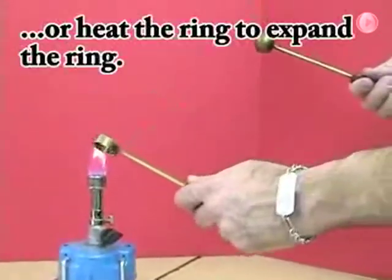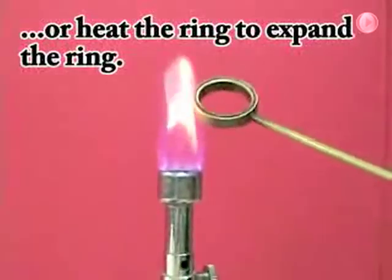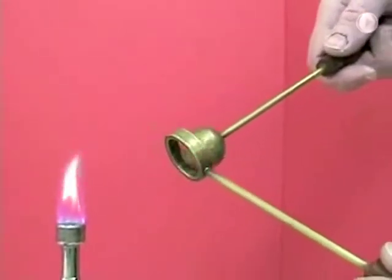We could have also heated up the ring to expand it by making the molecules move away from each other. The ring would have gotten larger and fit over the ball.